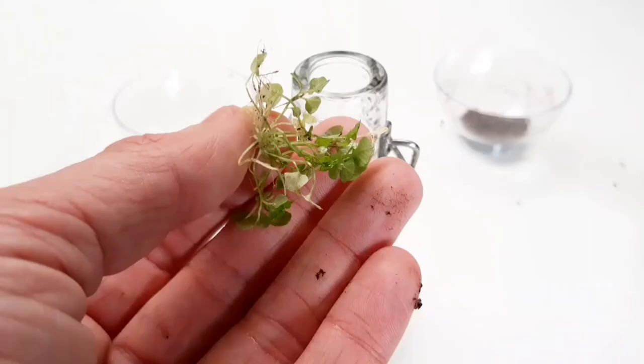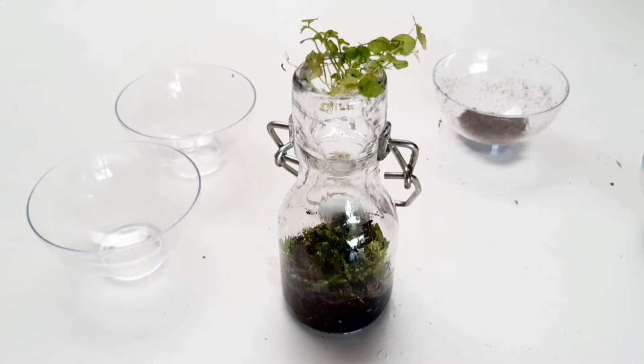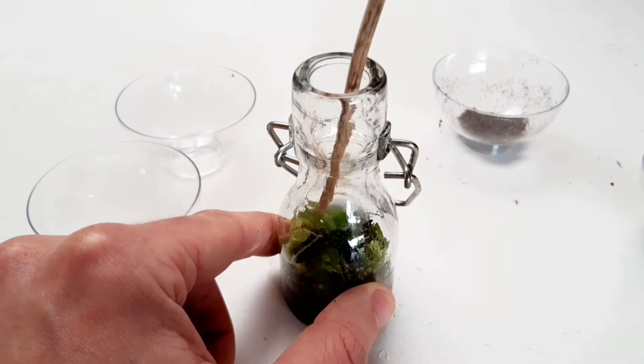Last but not least, the tiny garden plant. I really don't know what species of plant this is, but it will fit — I hope so. Let's gently push it down the bottle, and hope the tree branch doesn't break. Just make sure you put the roots of the plant deep in the soil.